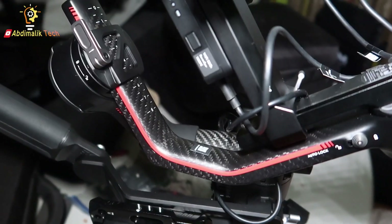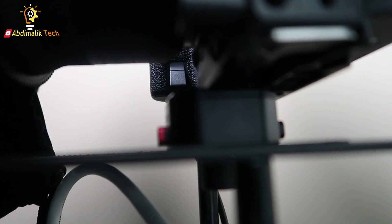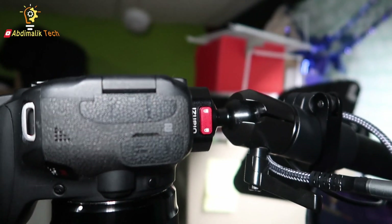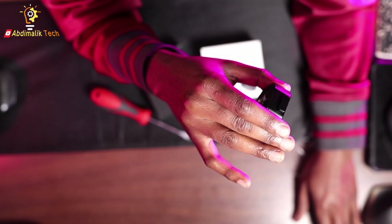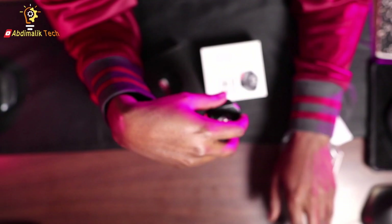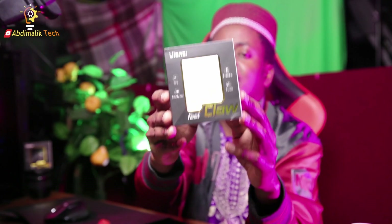Trust me, it will make your workflow — especially when you're on set switching from the tripod to the gimbal — so much faster. You'll be amazed how much time this saves you. I'm already considering buying at least one more. Right now I have one on this camera and one on the camera above me, and I need at least two more for my other setup in the other studio. So get one for yourself — this is the Ulanzi Fast Claw. Check it out!